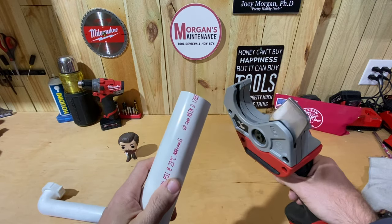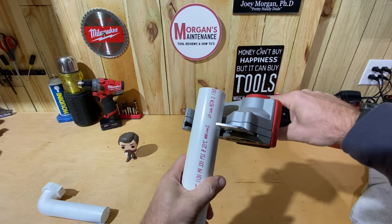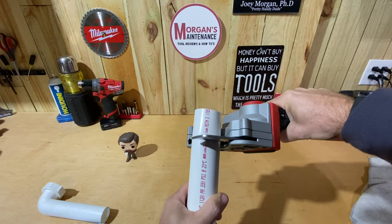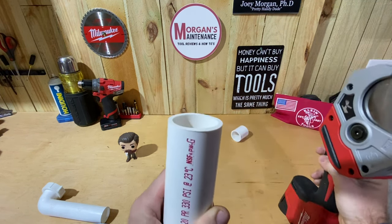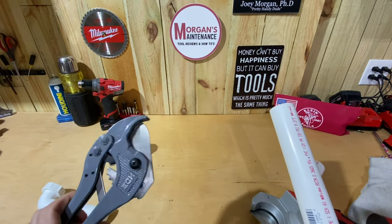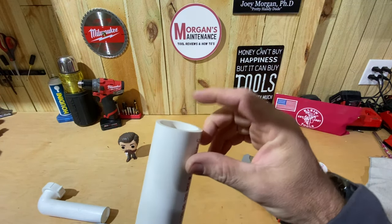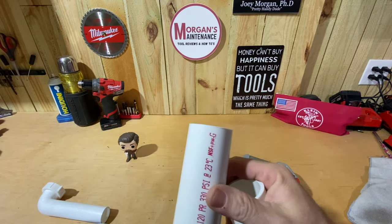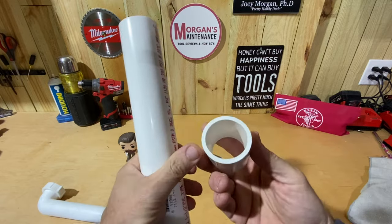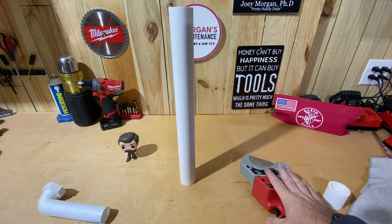Here it is cutting PVC — this is one-and-a-half inch PVC I had laying around. Press in the safety, pull the trigger to engage, and it cuts right through. You get a completely clean cut. That's the big perk of a ratcheting cutter or this Milwaukee tool — if you're working somewhere and don't want PVC shavings or need to deburr everything, you get a straight, clean, smooth cut every time.